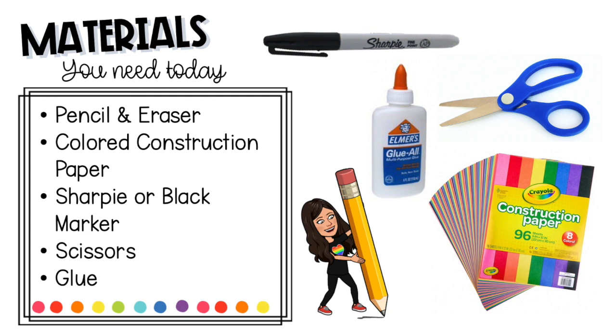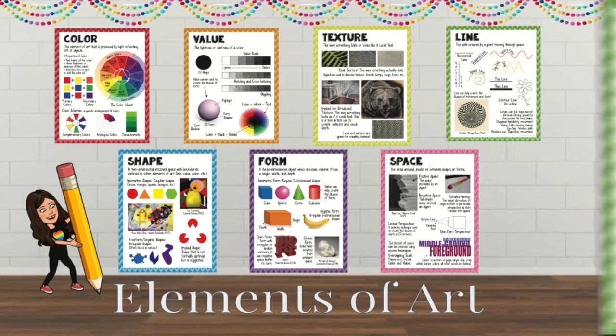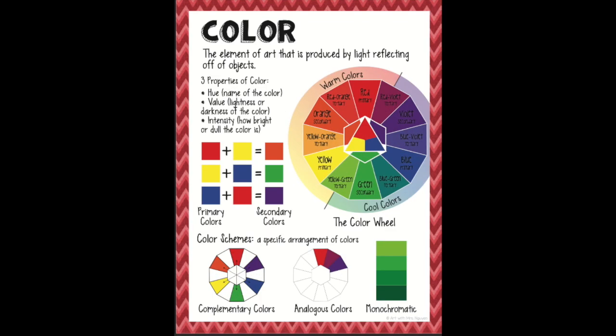The materials you need are a pencil and eraser, colored construction paper, a sharpie or black marker, scissors, and glue. The elements of art that we will focus on are line, color, and form.